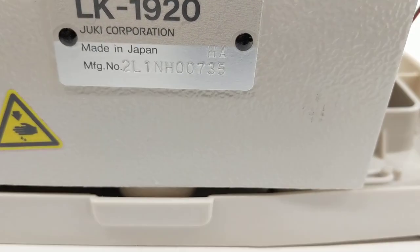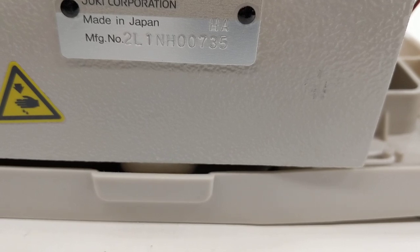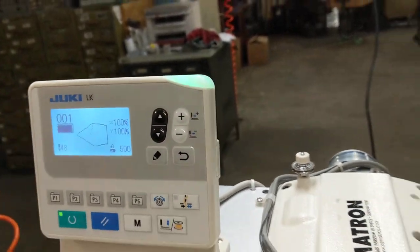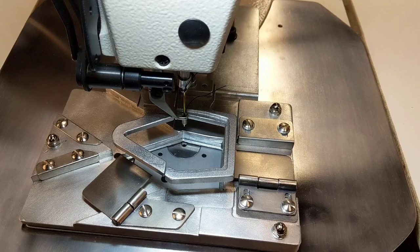This is a new Juki LK1920 with serial number 735. This is with a new control panel that has the USB port here, and this is sewing a small suspender tip.